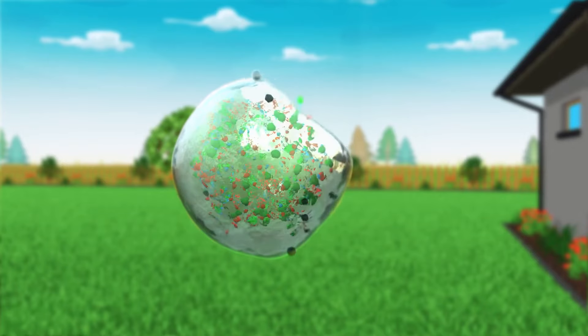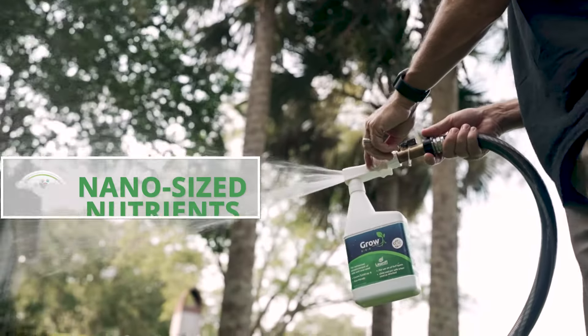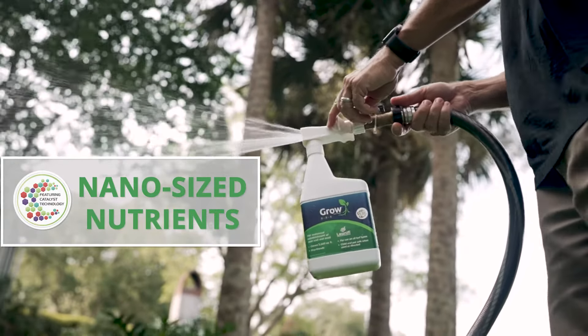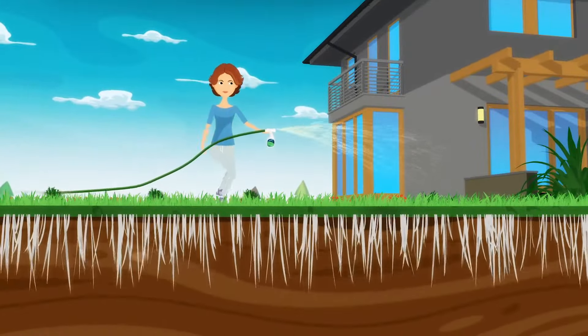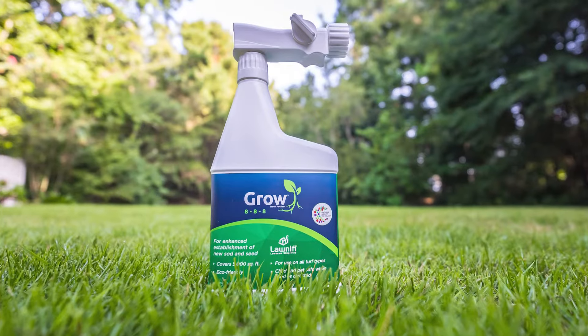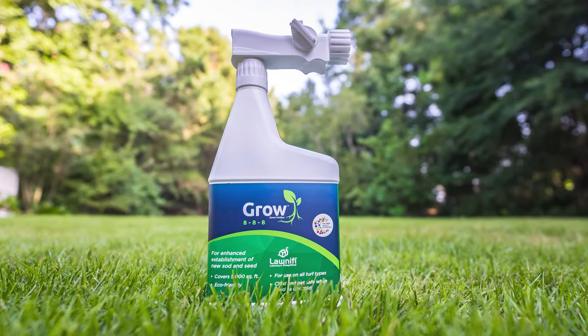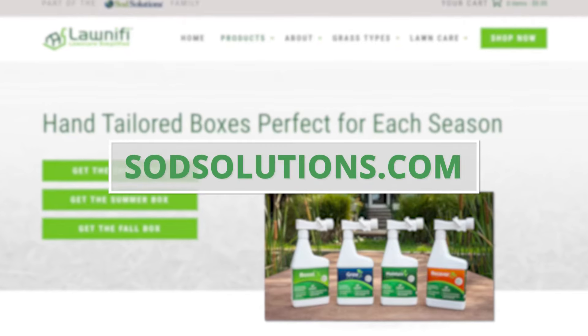Lawnify is made up of carbon-based fertilizers powered by Catalyst Technology. Catalyst Technology nano-sizes nutrients for overall efficiency. As a result, nano-sized nutrients are readily available for grass and plants at the time of application. Get your new lawn and garden started off on the right foot with Lawnify Grow. Learn more at sodsolutions.com.